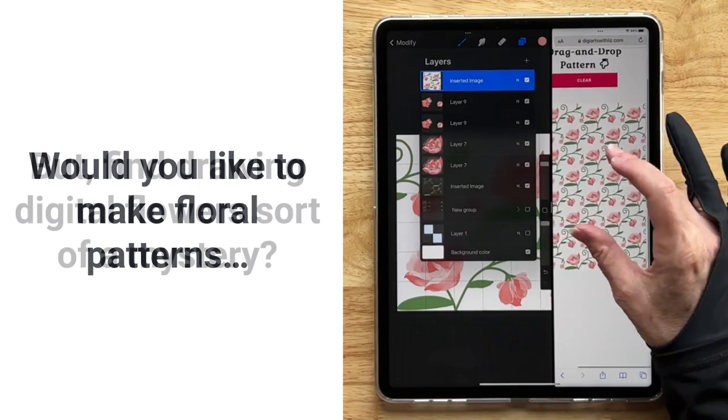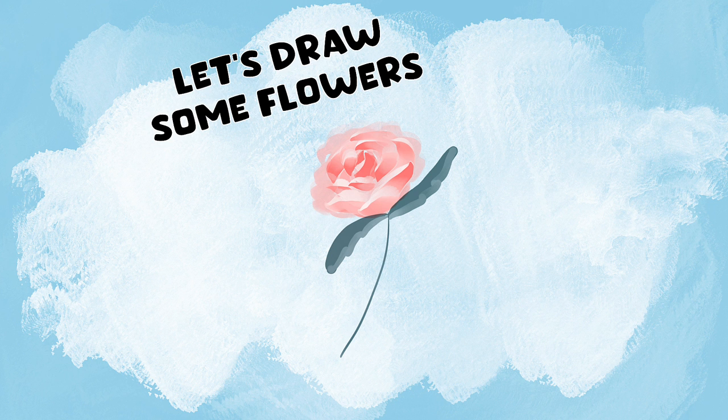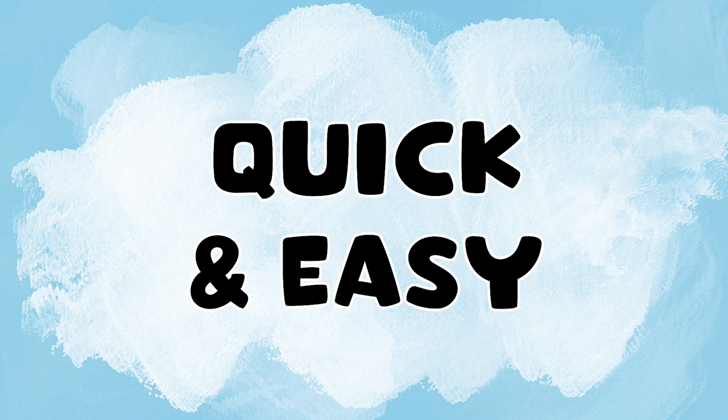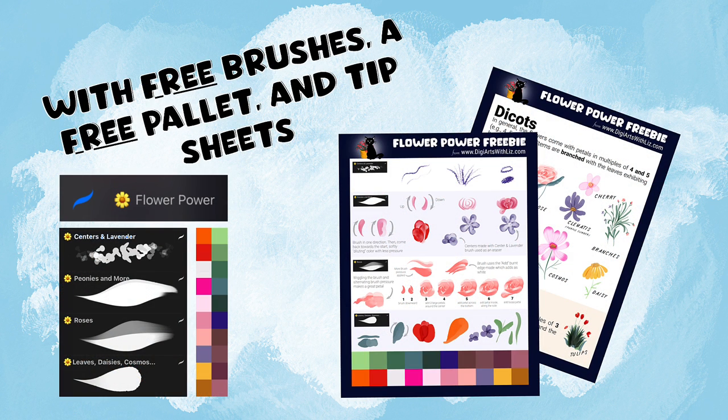Would you like to make floral patterns but drawing the flowers is a bit of a mystery? Have you ever asked yourself how to draw a digital flower quickly? Do you wish you knew how to draw a rose or a peony easily? Well, you've come to the right tutorial. Along with the free brushes, color palette, and PDF tip sheets, this tutorial is all about drawing digital flowers.